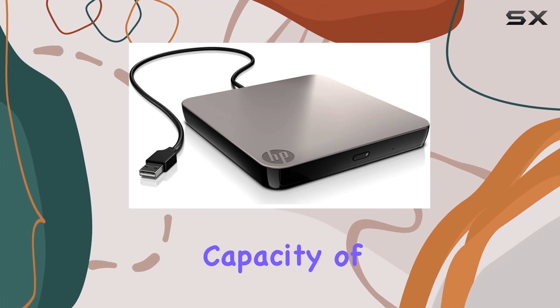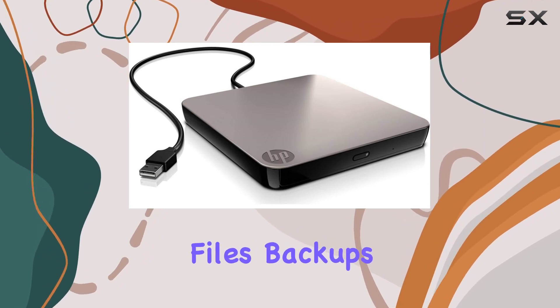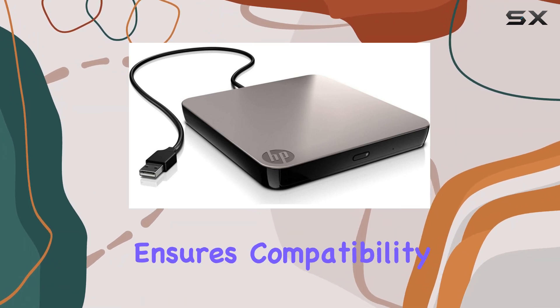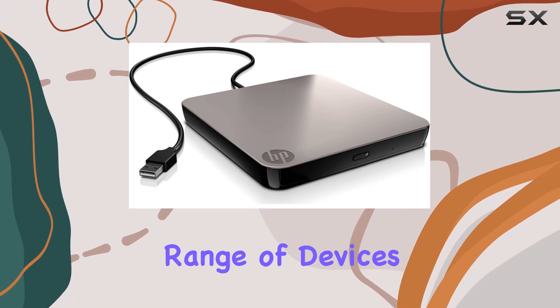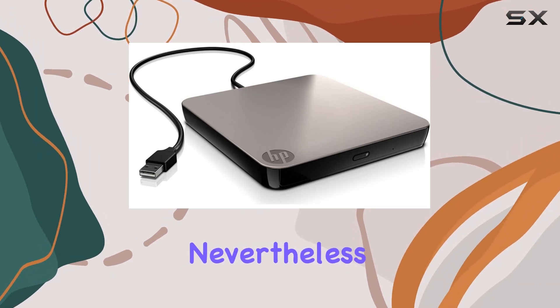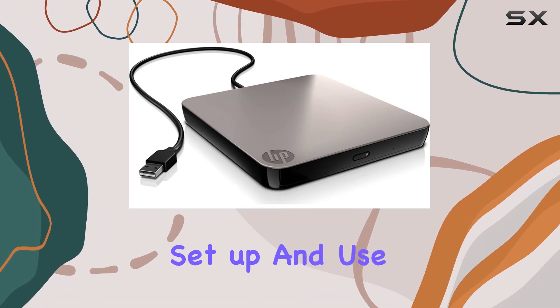Sporting a digital storage capacity of 32GB, it provides ample space for your media files, backups, and more. The USB 1.1 interface ensures compatibility with a wide range of devices, though faster USB versions would have been appreciated for quicker data transfers. Nevertheless, its connectivity technology via USB makes it a breeze to set up and use.